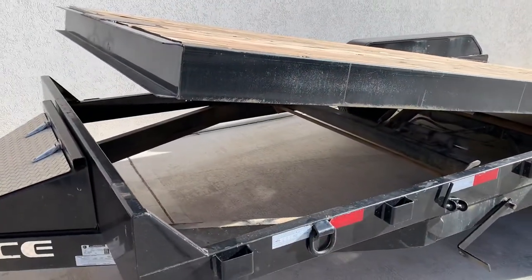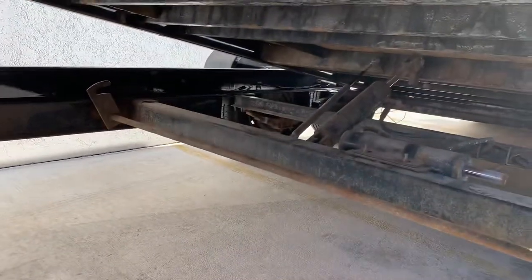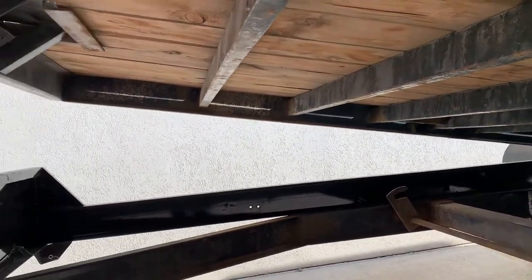This trailer has been a good trailer overall. It's a channel frame underneath, and also has channel supports going across. The supports are 16 inches on center, except for up front here where it spans almost 20-some inches.